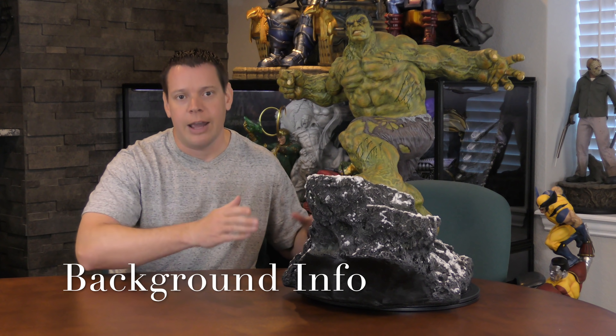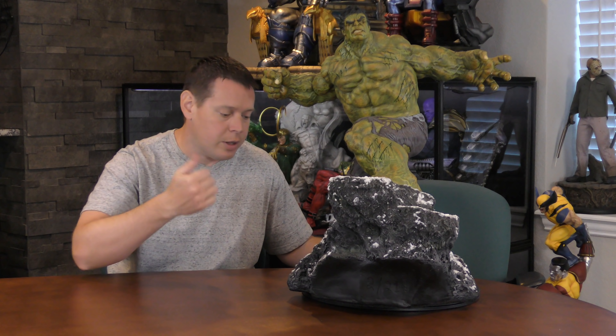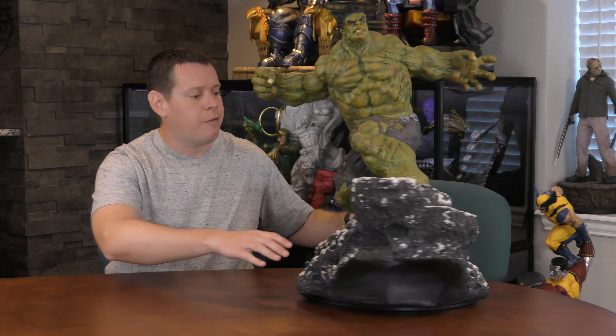Extreme Collectibles here with half of the ARP Clash of Powers quarter-scale Hulk vs. Logan diorama — that's a lot to say, so if you fast-forwarded through the intro, go back and watch that again because I'm not repeating it. This is a custom piece I've had for a while. He's part of a diorama and I've already reviewed the Logan aspect of it. On a side note, when we talk about paint and sculpt — specifically the base — I'm only going to briefly go over it since we've covered it in detail in the other review.